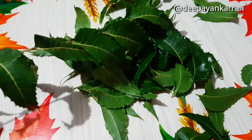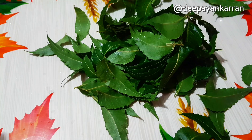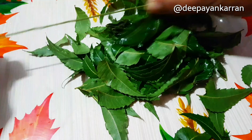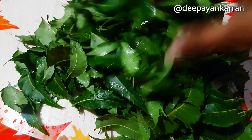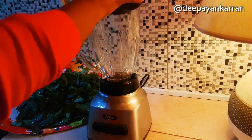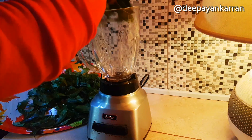Start by gathering at least four to five cups of neem leaflets. Don't forget to thoroughly wash your neem leaves. Here I have at least five cups of neem leaves and I'm going to place them into my blender.